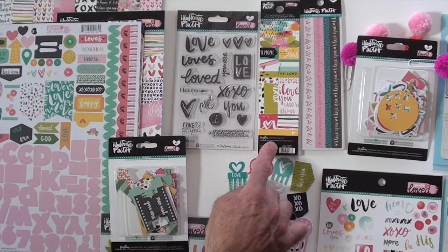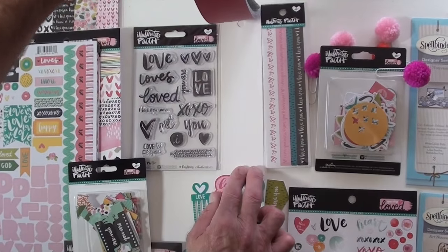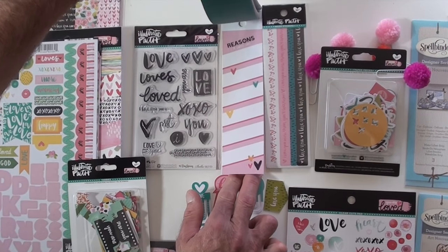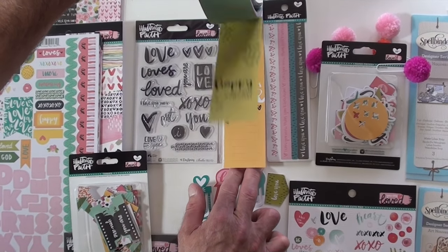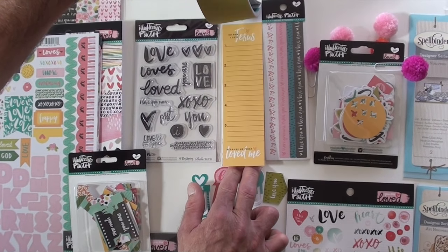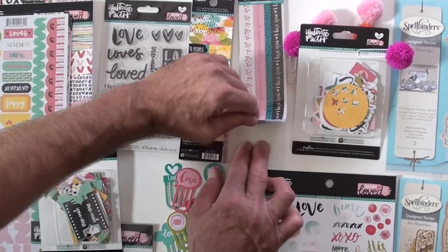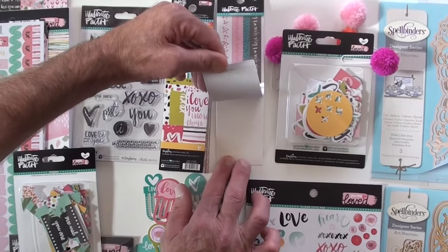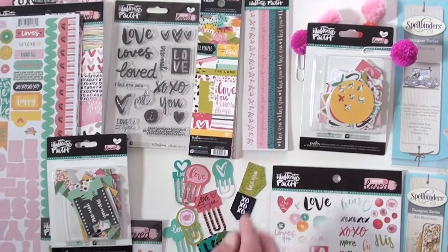Great clear stamp set. Up above we have these, called tip-ins. They're two by seven. You're going to use them all over the place — they could be a bookmark, they can go into your planner, they can go on the side of your journal or in your Bible. And then the washi tapes, which are awesome because they're easy to take with you everywhere.